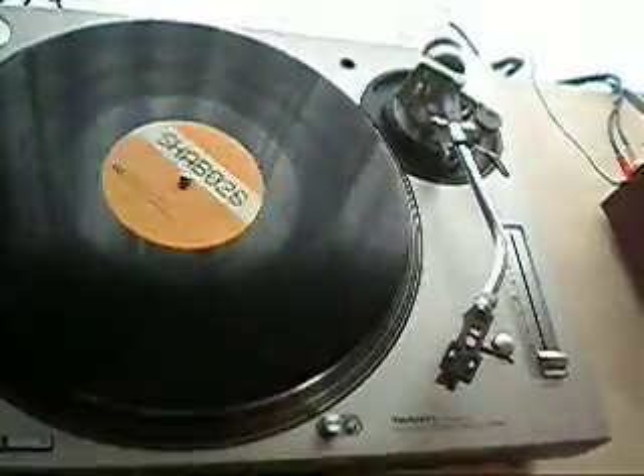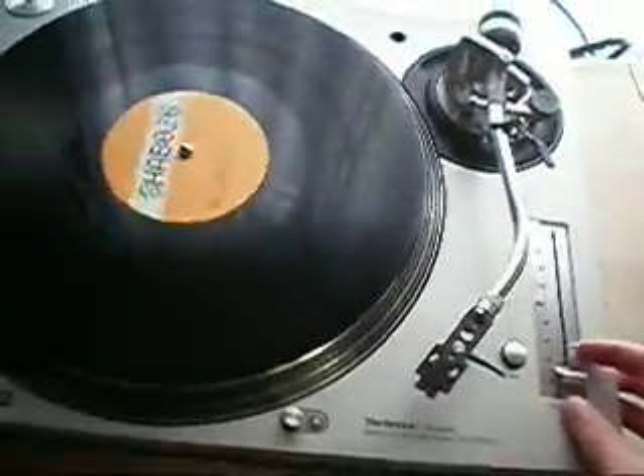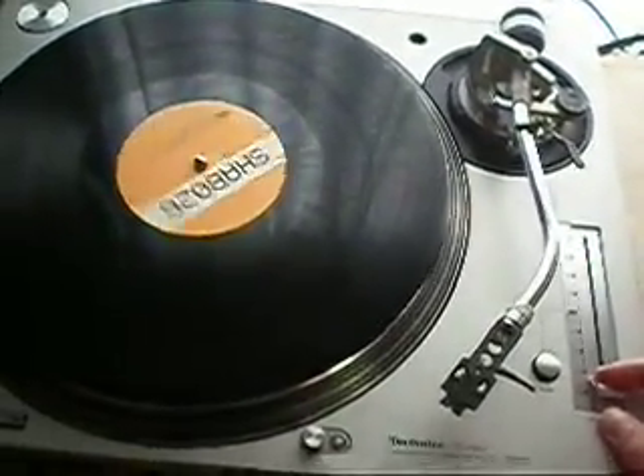This is a demonstration video of a Technics 1200 MK5 Japan release turntable. I'll just run through a few things you should check when you're buying a used turntable or turntable parts to make sure that they're in good condition.